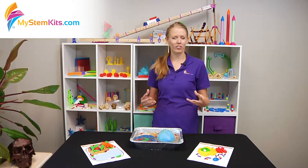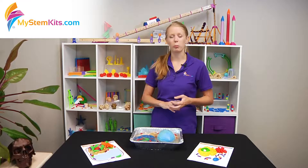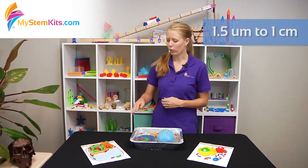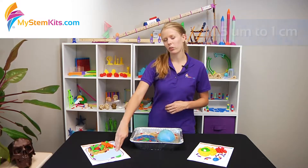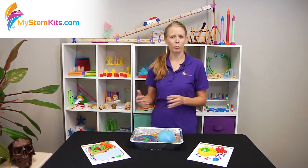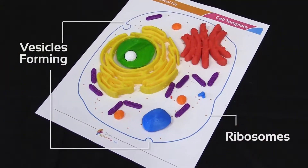Some of the features that these kits have that other cell kits available might not — one of the really cool things about our kit is that we've actually built it to scale, so that all of the organelles and the templates themselves are within the same scale, so students can practice proportions in their math classroom while reinforcing what the organelles of the cell are.